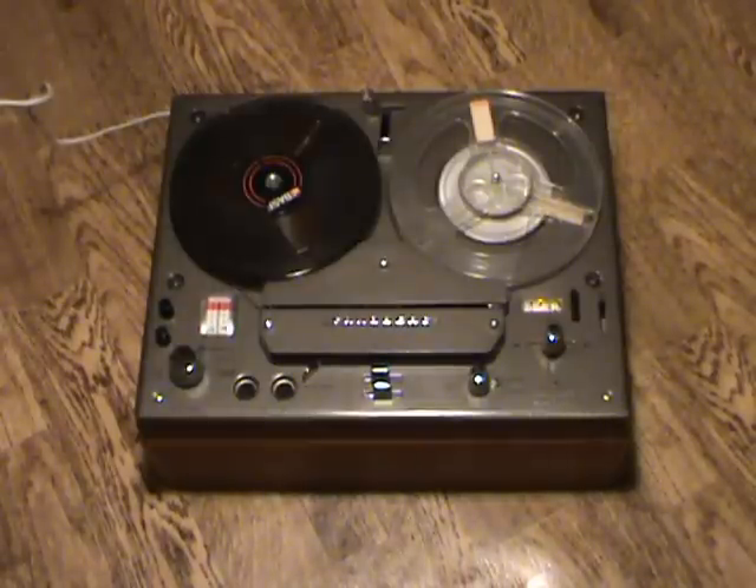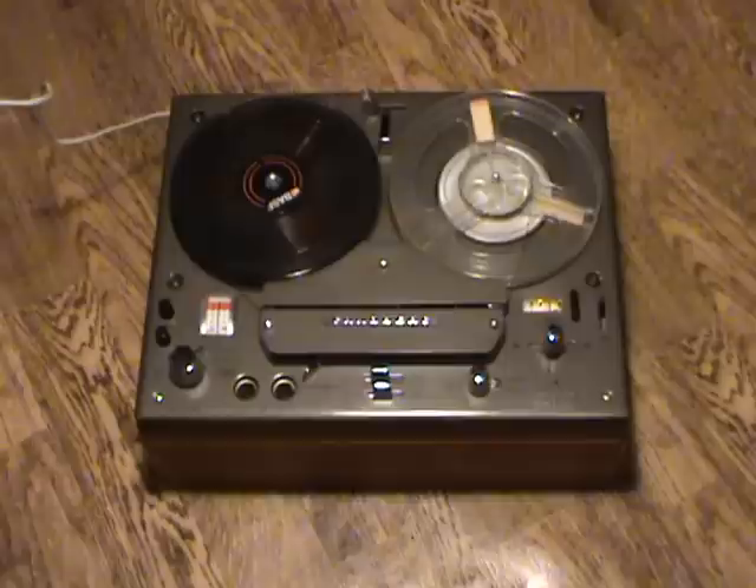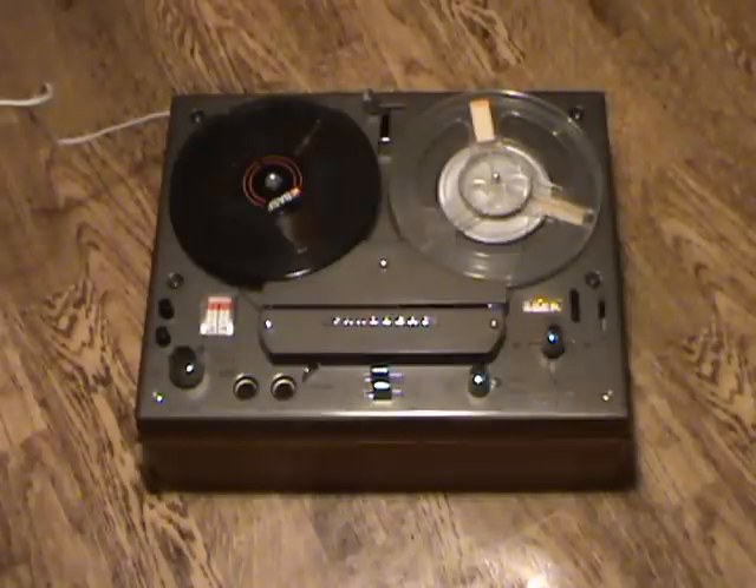Hello and welcome to this demonstration of the Tanberg model 1200X stereo tape recorder from 1969. The model 1200X was in a way a first and last for Tanberg. It was their first machine with the cross-field biasing system, whereby the high frequency bias is introduced on the opposite side of the tape using a special bias head. At the same time, it was one of the last machines in this particular style of case, with a dark grey top and a completely wooden case — in this case made of teak.